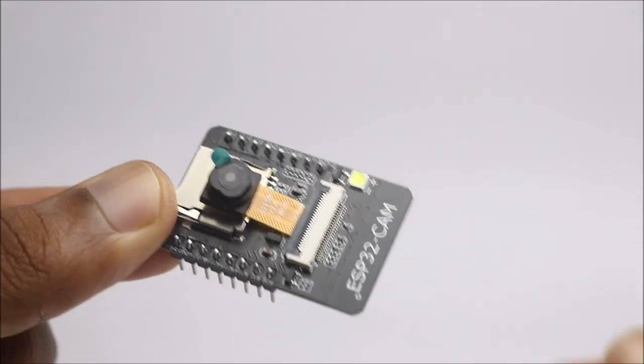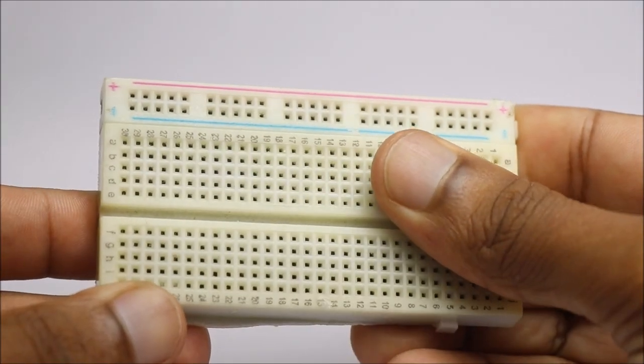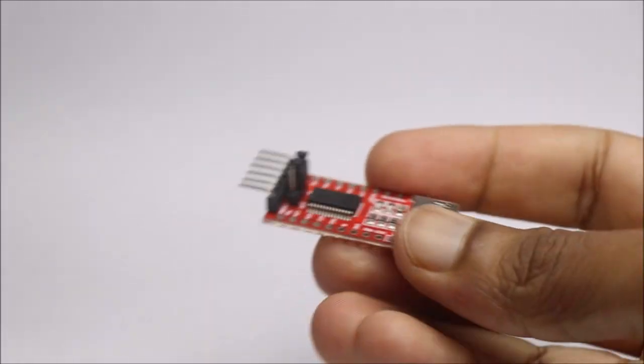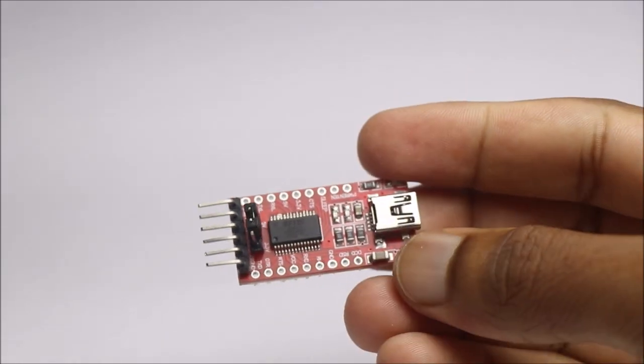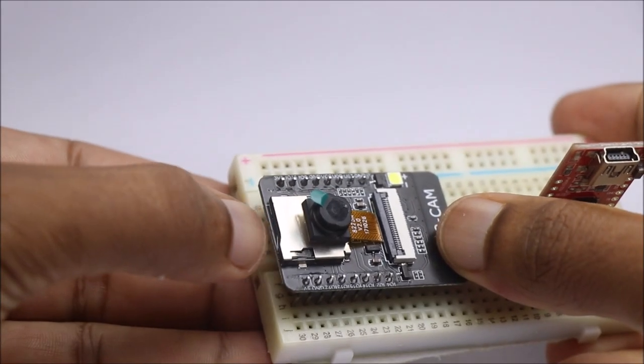To build this project you need an ESP32 cam, breadboard, FTDI adapter, OLED module, and WS22-2LB LED strip.